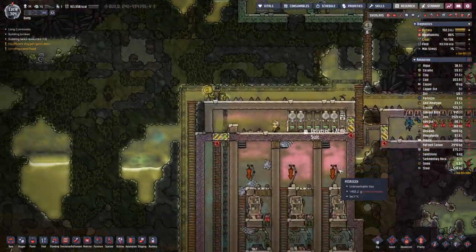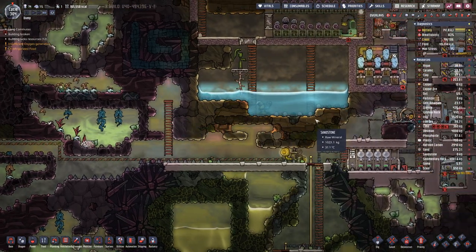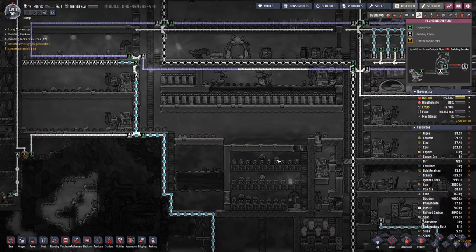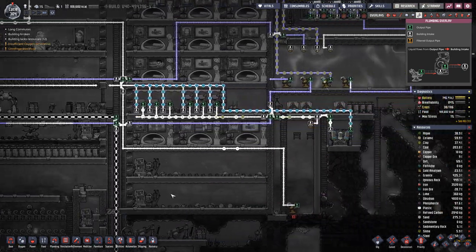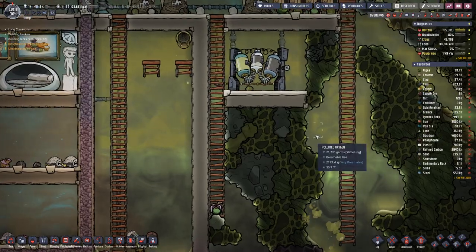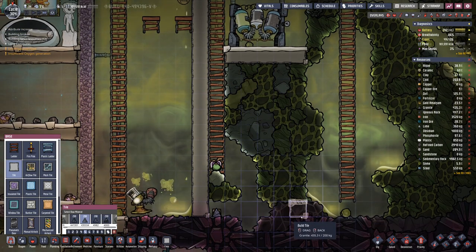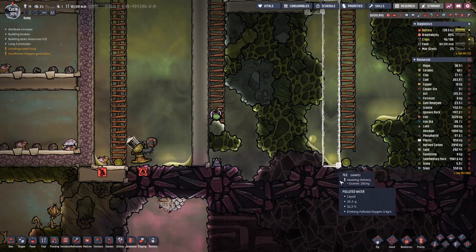That's not the topmost priority, at least for now. We still have quite a bit of water down here. What we could think about is if we want to move that water reservoir - we could have it here over on this side.